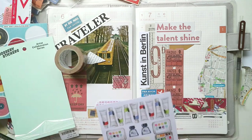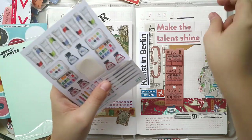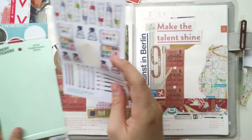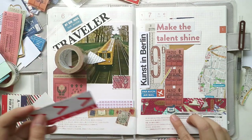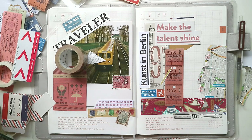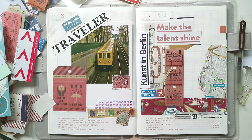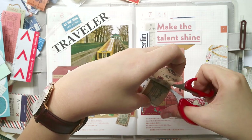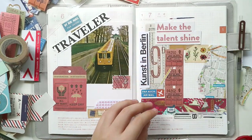I'm adding more details and elements to highlight what I really want. If you can see, there's also the phrase 'Kunst in Berlin' — kunst means art in German, so it's 'art in Berlin.' I am thinking of going back to Berlin. I'm not decided when or for how long, but I really want to get back to that energy I had when I was there. It was really different and I want to experience it once more.